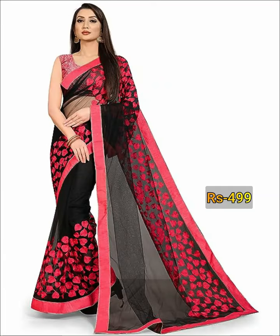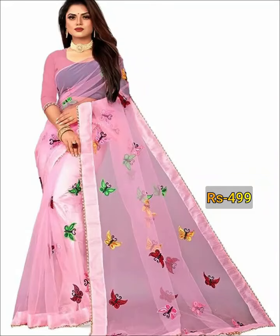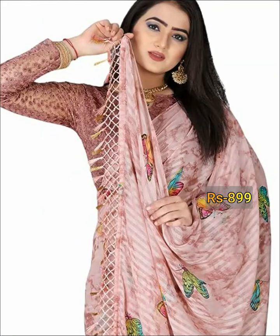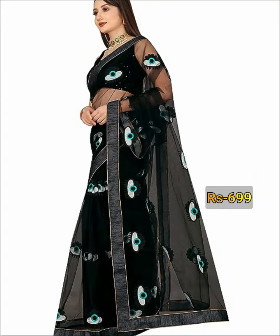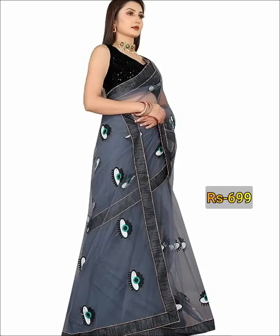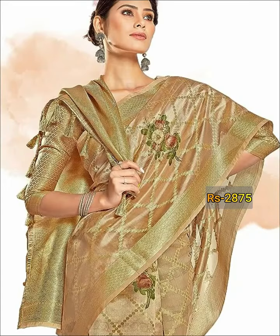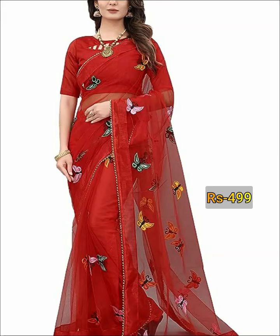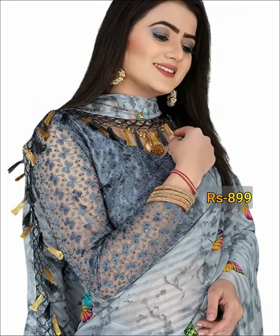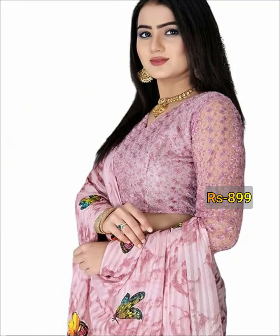These butterfly net fabric series are so soft, lightweight, transparent, and more flexible to wear. That's why all college-going girls and teenage girls love to wear these kind of net fabric sarees for college wear and farewell wear.